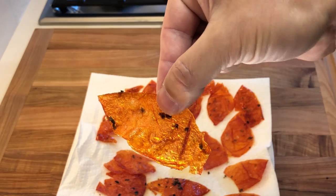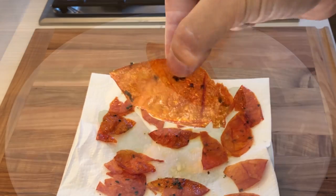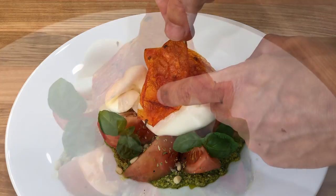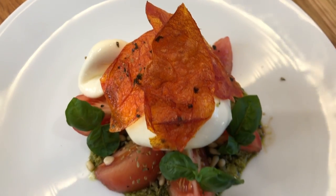Hey everyone, this is Alessandro Bruxell from Home Chef Seattle. Today I'm going to be showing you how to make some fried tomato skins. They are a beautiful and tasty garnish that can be used on salads, on a pasta dish, or even in sandwiches.